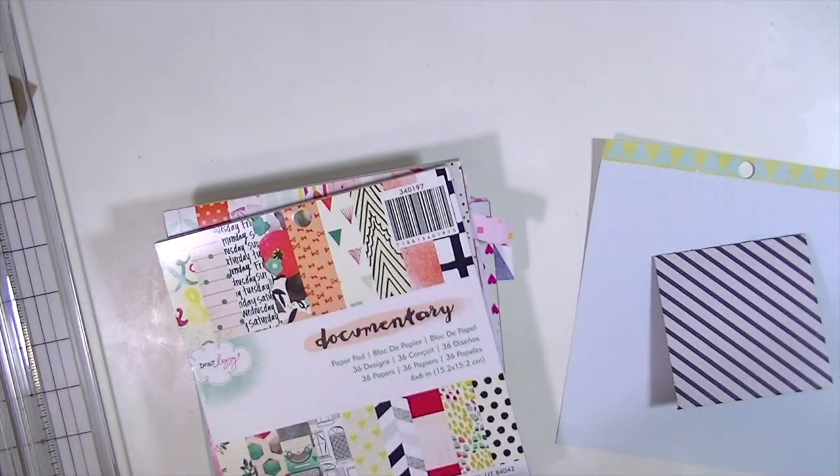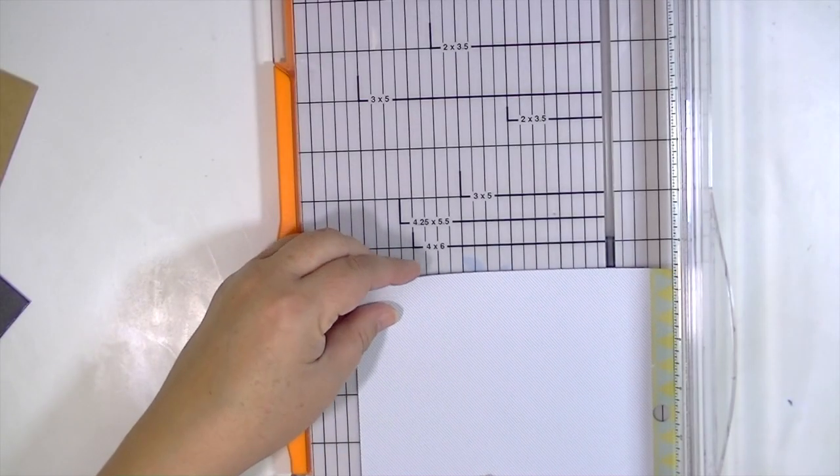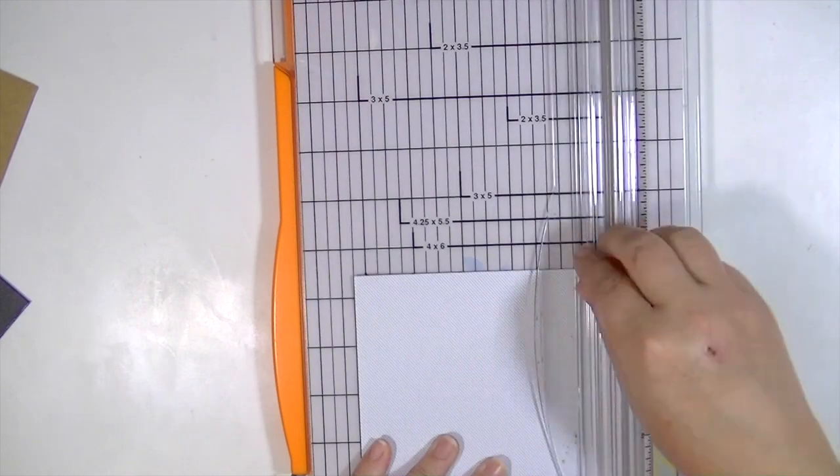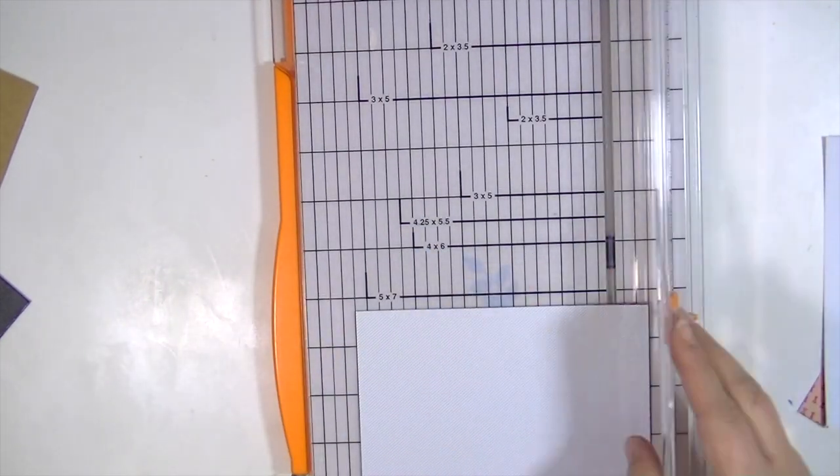So I'm starting off by going through my scraps and 6x6 paper pads and I've chosen a bunch of patterns that I want to use for my envelopes, and I'm just cutting them down according to the directions.